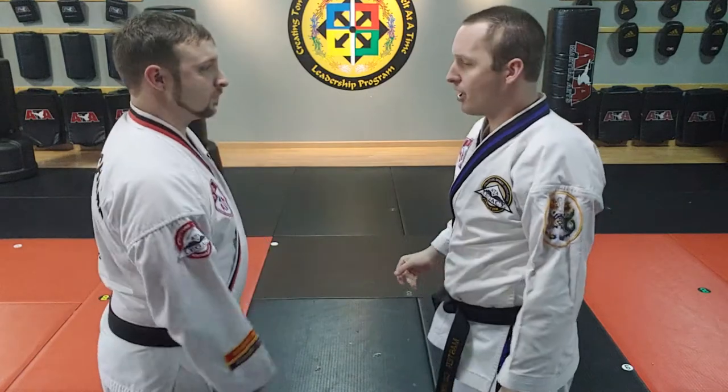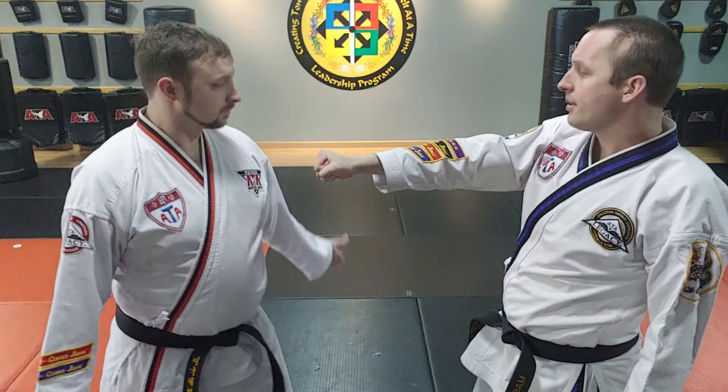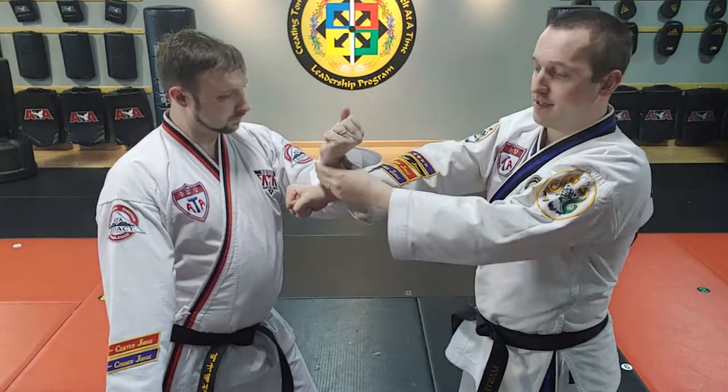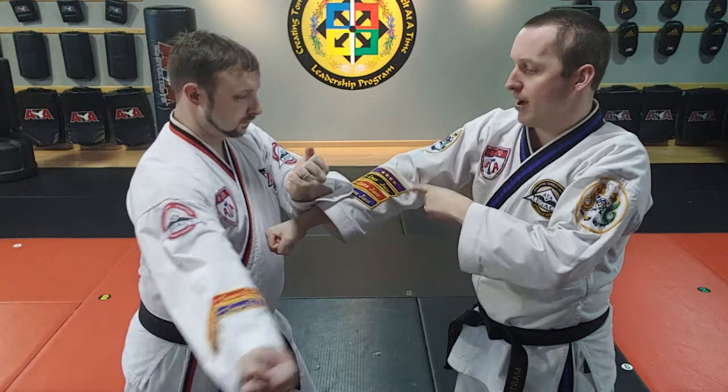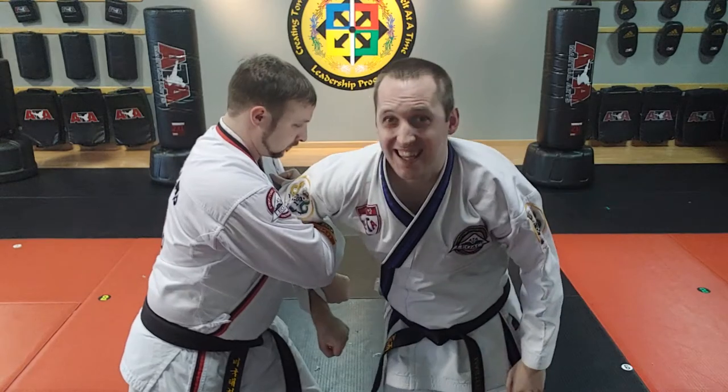Mr. Gould will show on me. I'm going to have you use this hand — I'm the bad guy, you're the good guy. The front arm goes to the wrist, so this wrist goes to that wrist. The other arm goes around to the elbow, and then a trap like that.